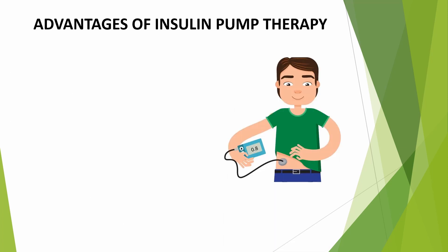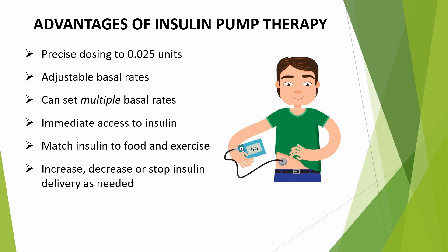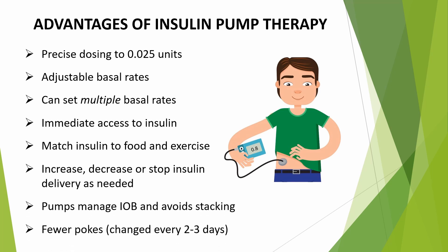The advantages of using insulin pump therapy are that it provides more precise dosing and multiple basal rates for different situations. For example, if you play a sport after school, you might want a lower basal rate during that time. The pump also provides immediate access to insulin, making it easier to match insulin to food and exercise, and to increase, decrease, or stop insulin delivery when needed. The pump will manage your insulin on board to help avoid stacking, and you'll have fewer pokes because the pump is changed every two to three days.